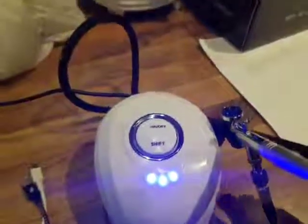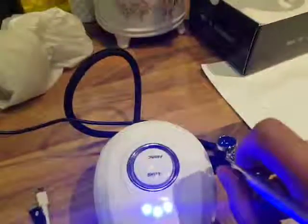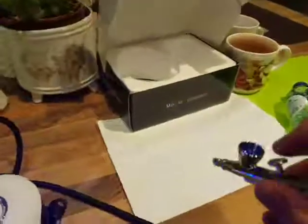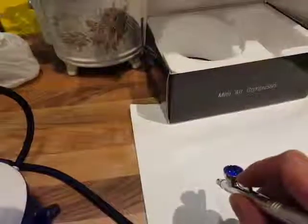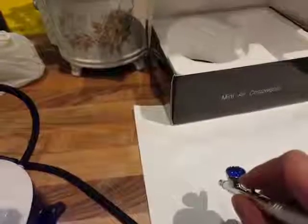Once it's on, you take the airbrush out and connect it up. If you pull the trigger it starts blowing, and if you pull it back it will start spraying paint out.